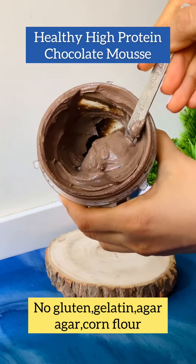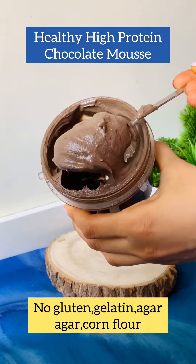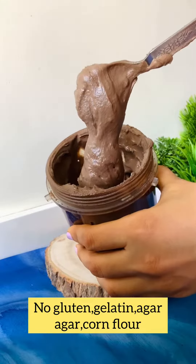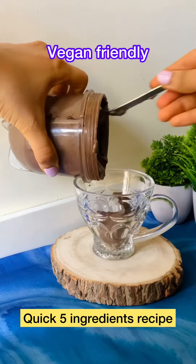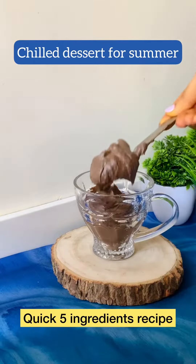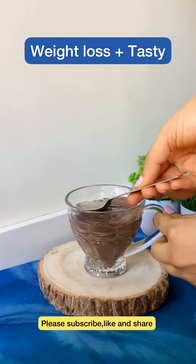Friends, this is a mousse which we will not use gelatin, corn flour, powder or any artificial thickening agent. It will also be very smooth, silky and soft. This is an instant quick dessert recipe we will make without condensed milk, milk powder or refined sugar.